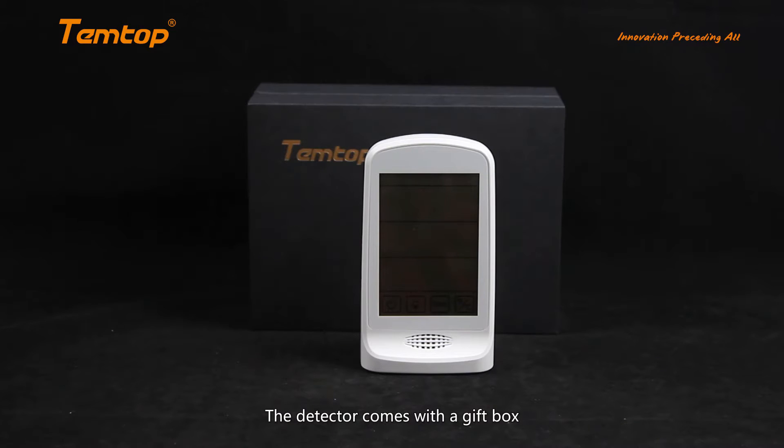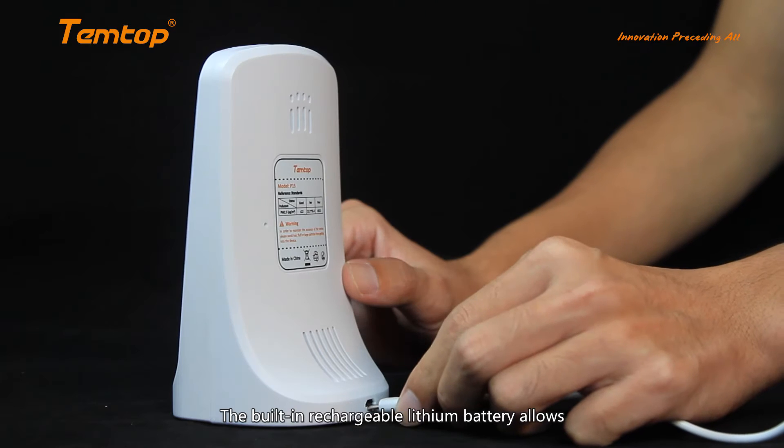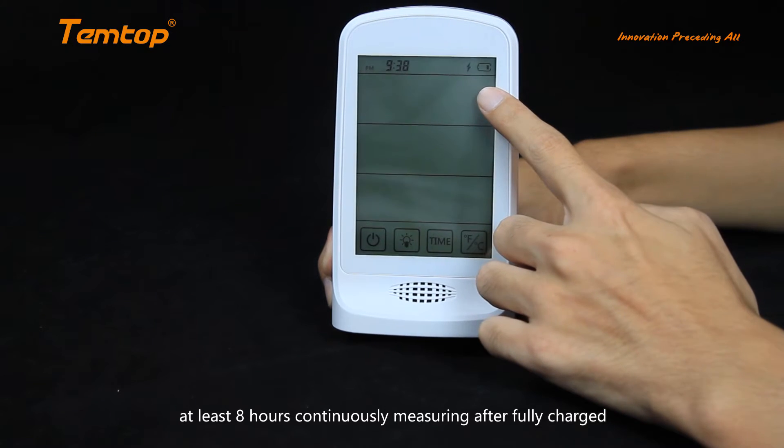The detector comes with a gift box, a USB cable, and a user manual. The built-in rechargeable lithium battery allows at least 8 hours of continuous measuring after fully charged.